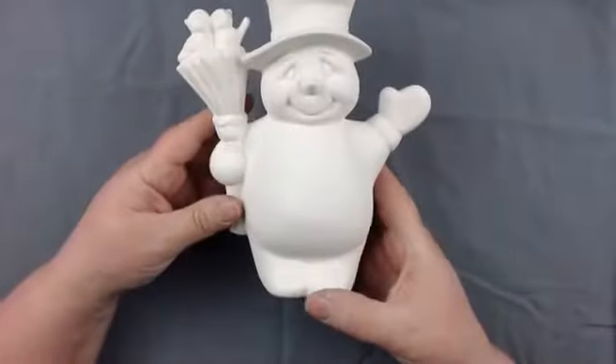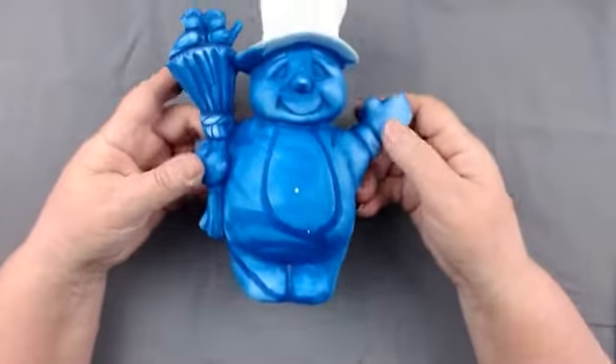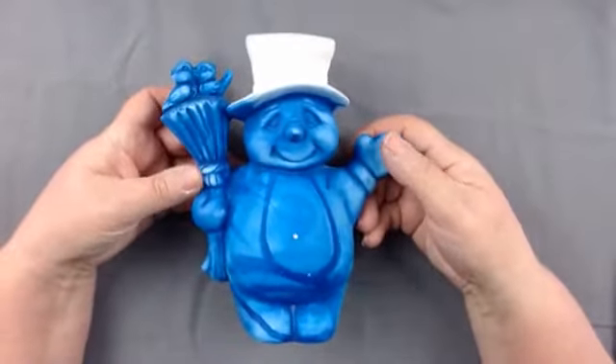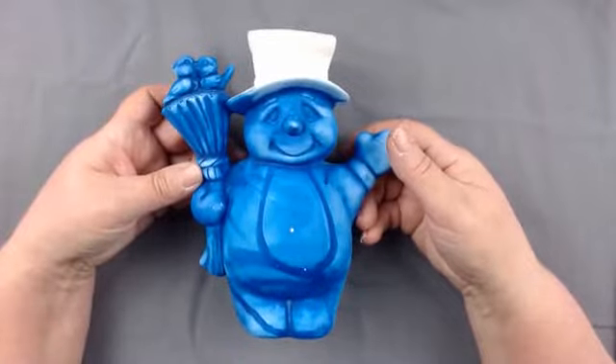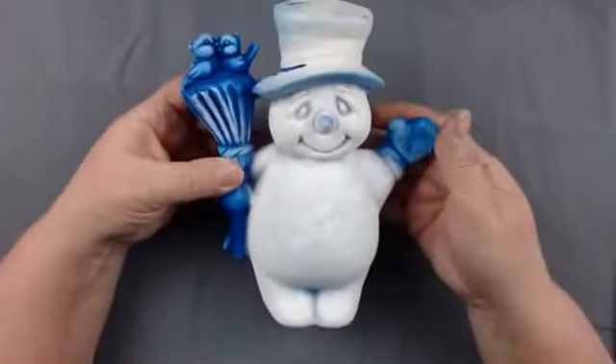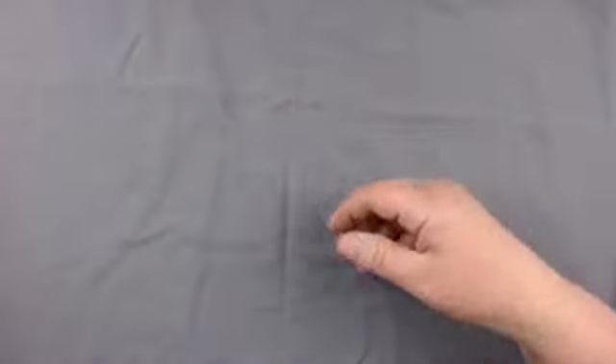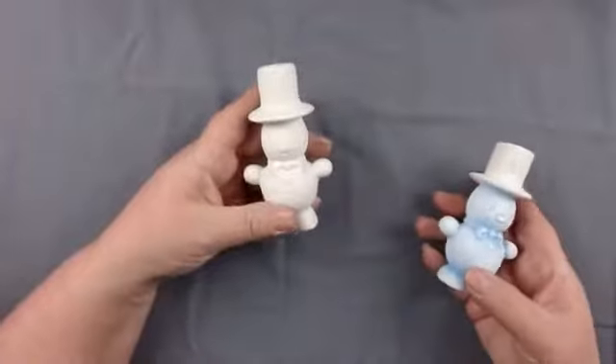With Jack, we started out with our white bisque, then we color washed him with our navy that was diluted one part paint to two parts water. We wiped that off with a wet sponge and then started dry brushing him, so this is where we left off at last time. We also have our Putts, who also started out white.